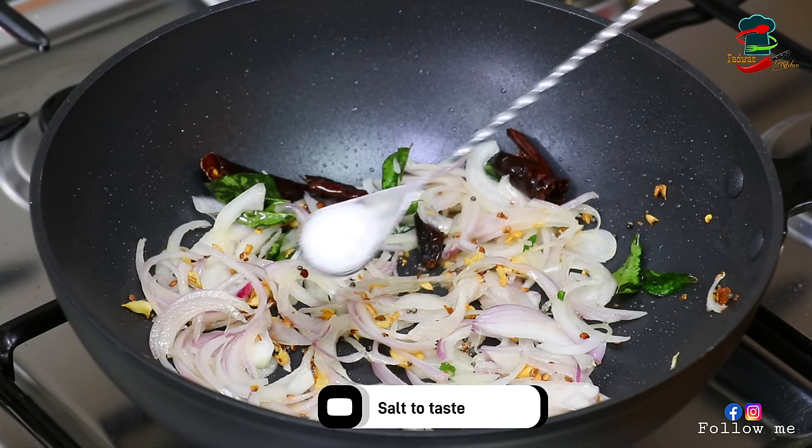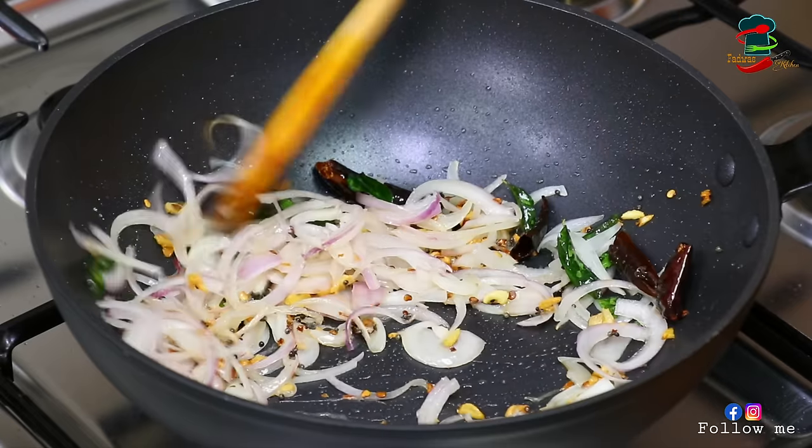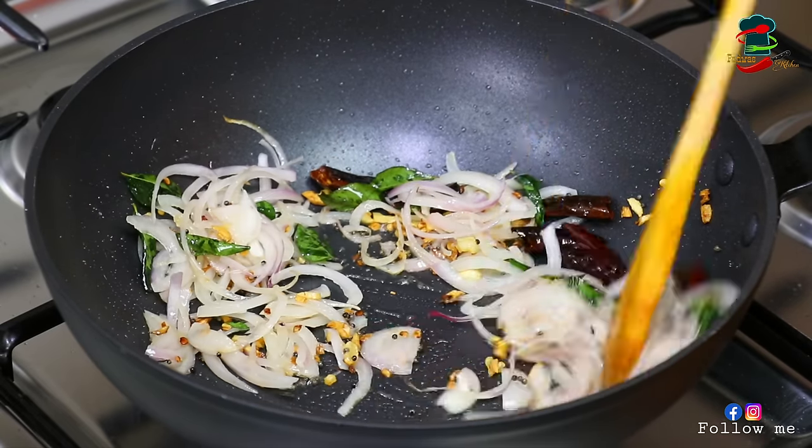We will cook this dish in a cup, and we will cook it in a medium flame.